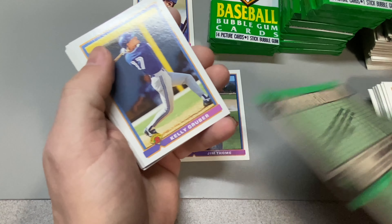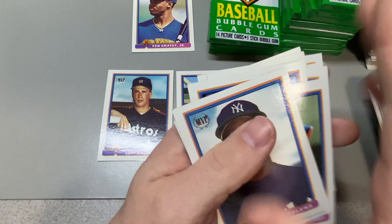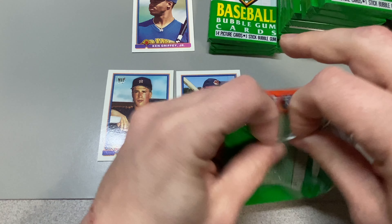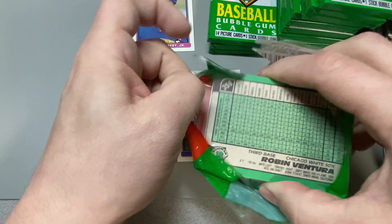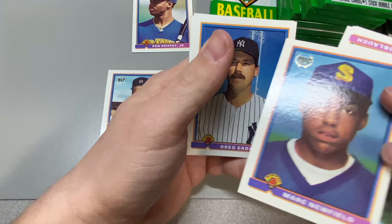Raul Mondesi — that's a rookie. It's kind of the B-list rookie in this checklist in my opinion. Pretty good career though. He was one of those young studs of the Dodgers in the early 90s — you had Eric Karros, Mike Piazza, Mondesi.